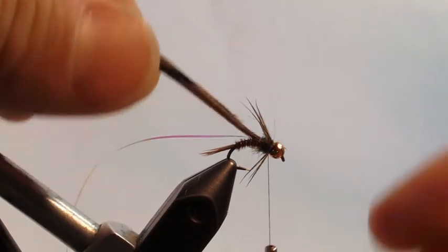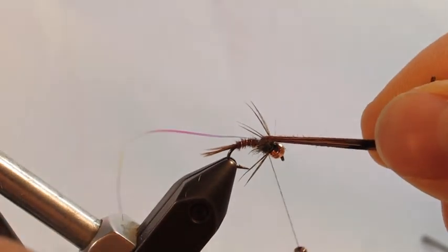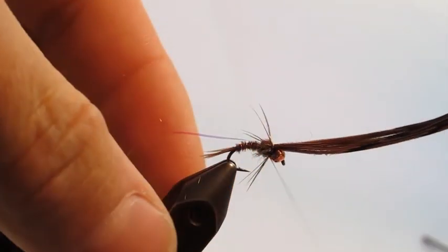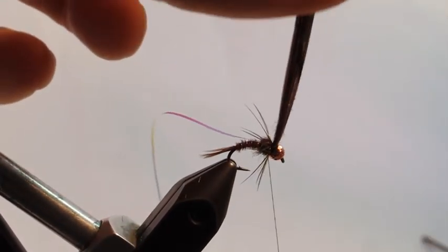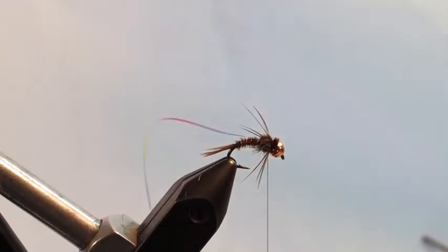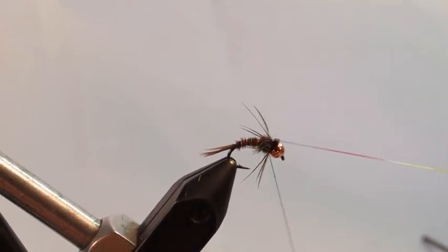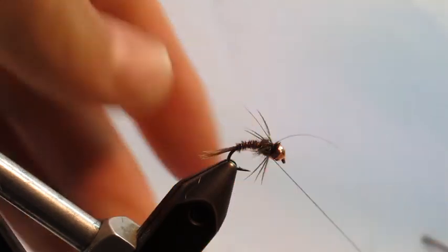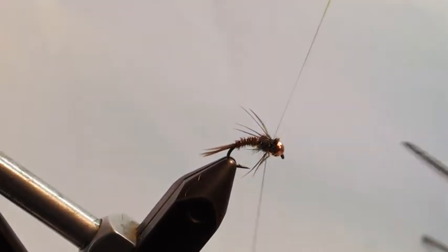The next step is to pull the wing case over. Split the soft hackle legs with the wing case, make a couple of wraps, then make a wrap in front of those pheasant tail fibers and clip them off. Then pull the flashback over top — it goes right down the middle of the wing case. Make a couple of securing wraps there and clip it off.